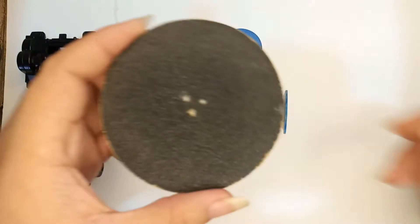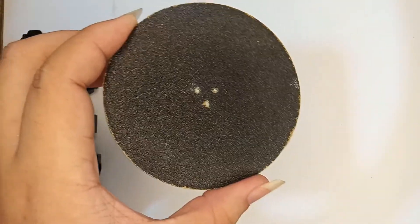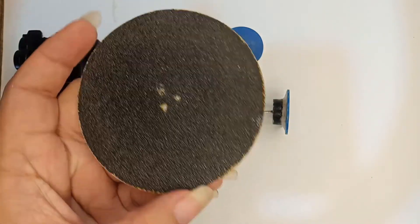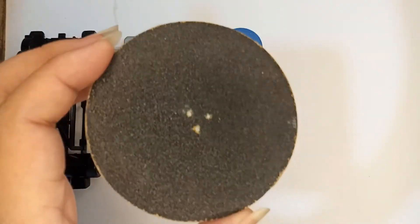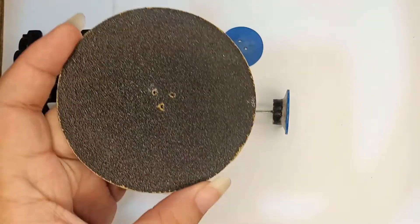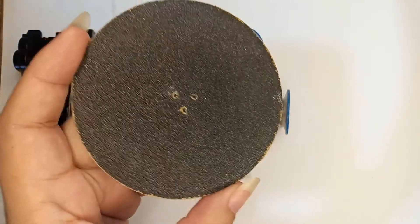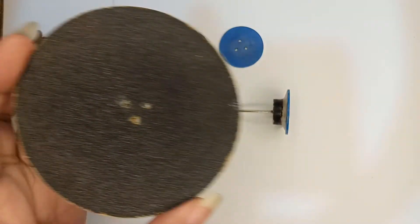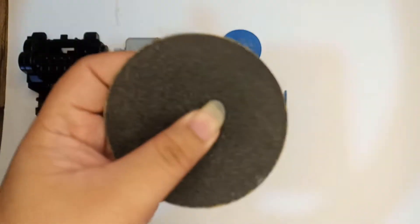For the sandpaper I use silicon carbide 80 grit sandpaper. The reason I use silicon carbide 80 grit is because it is good for sanding off a lot of excess parts like aluminum, metal, plastic, wood, and also rubber. It is very rough which makes it easier for grinding.